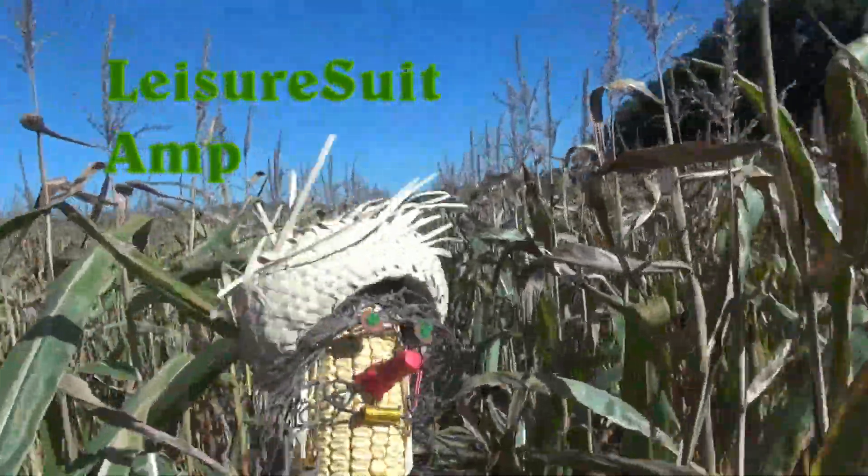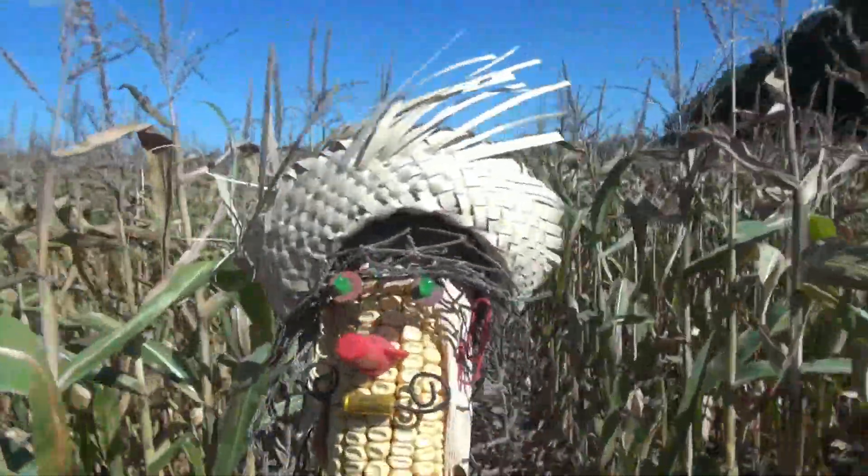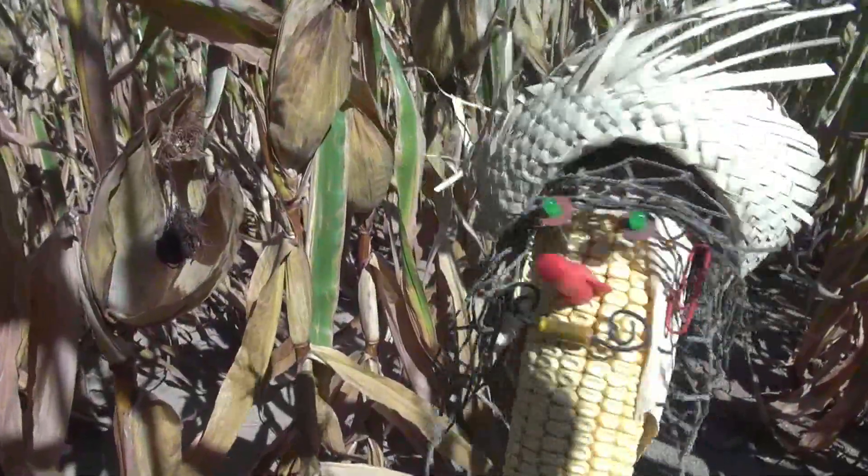Hey, welcome to King Cobbler's Kingdom! I'm just out here stalking around, looking for some D-Lab treasure. Some of these guys here are a bit husky, you know what I mean?